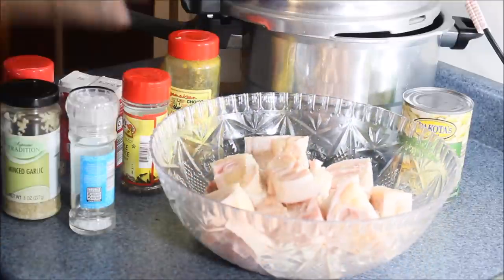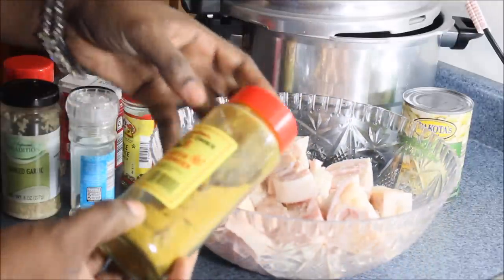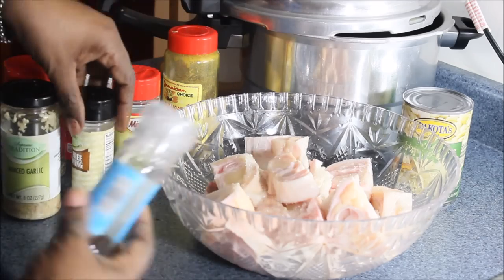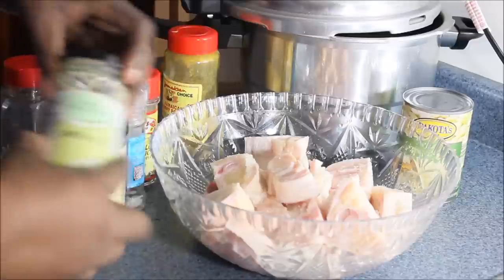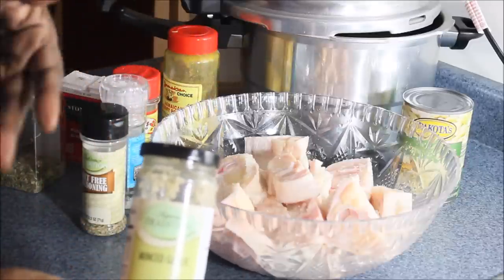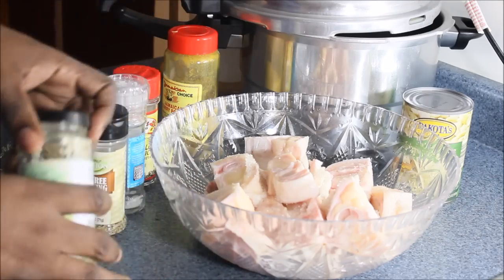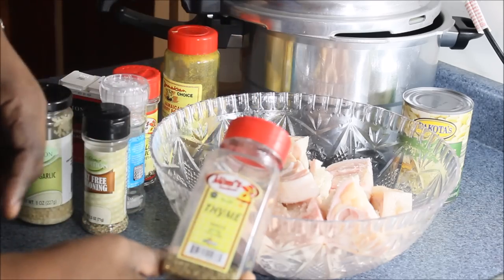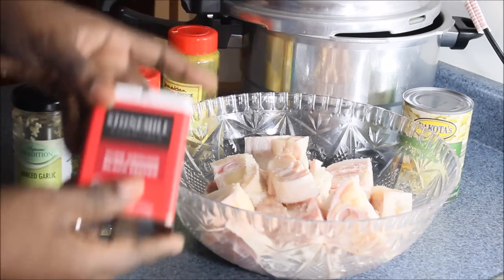Let me show you the ingredients I'm going to use. I'm going to use this curry powder — this is the Jamaican choice — pimento seed, salt, any kind of seasoned salt, garlic whether dry or chopped, thyme, and black pepper.